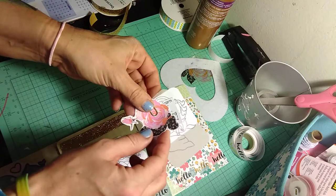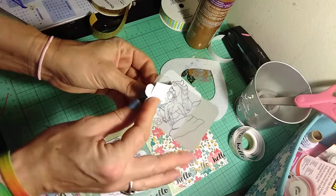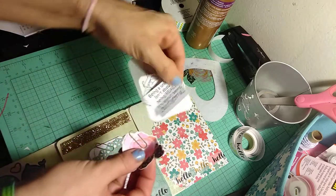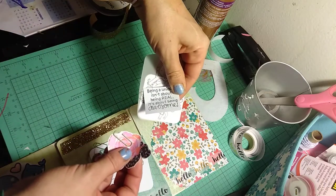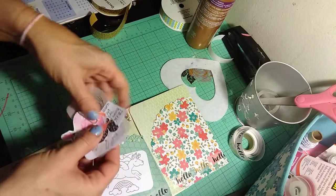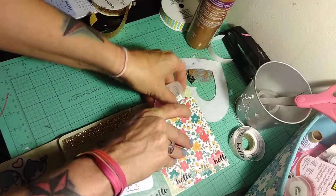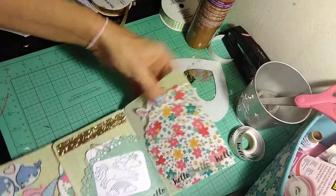In here is some more ephemera and some more of that ephemera on vellum. This one says, 'Being a unicorn isn't about being real, it's about being awesome.' I thought that was really cute. Slide that back in, then I flip it over.